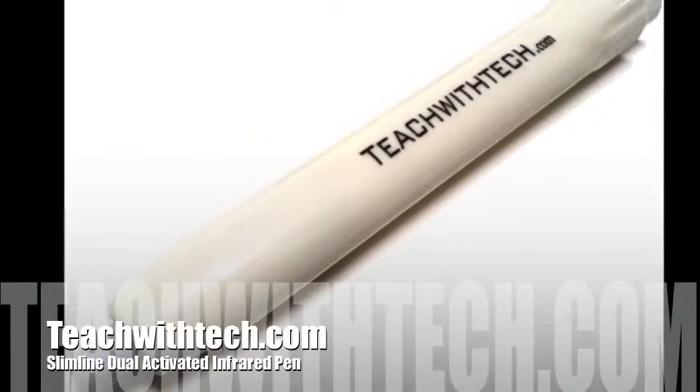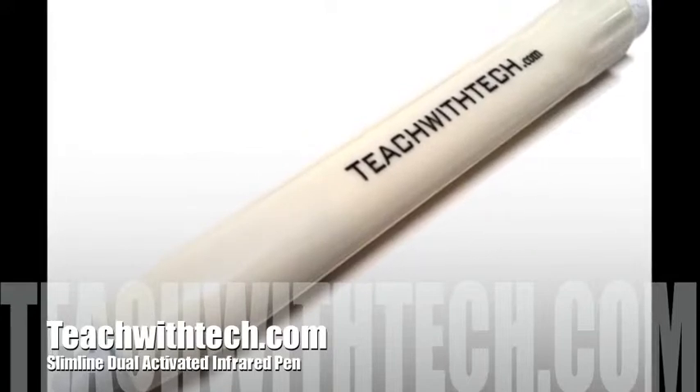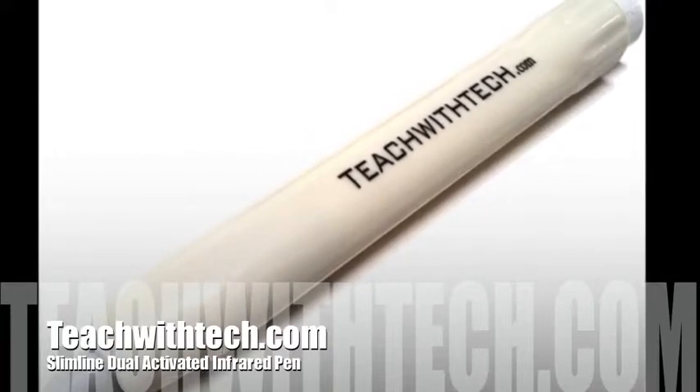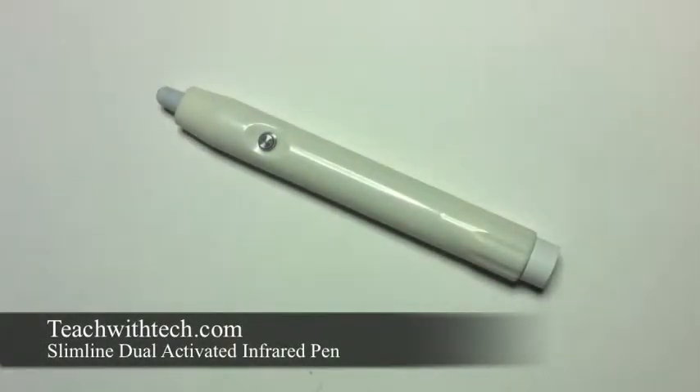Hi, this is teachwithtech.com here to introduce to you our new product called the slimline dual activated infrared pen. It is our second dual activated infrared pen that we sell, and we want to share with you a few of the features of this infrared pen. We think it's a very versatile tool to use in the classroom or the boardroom.